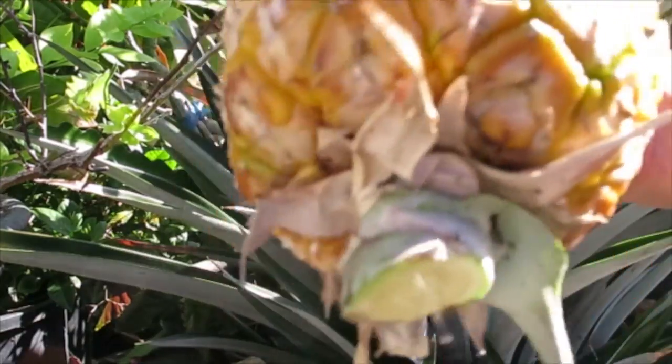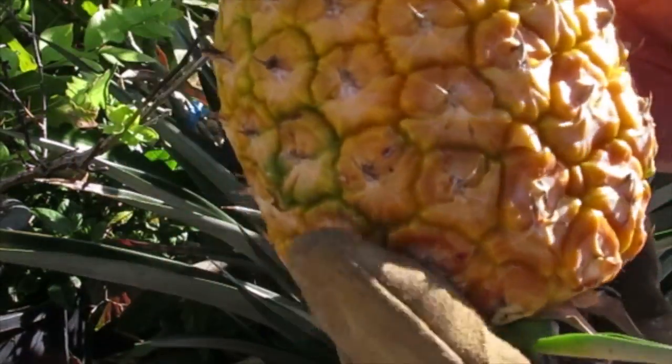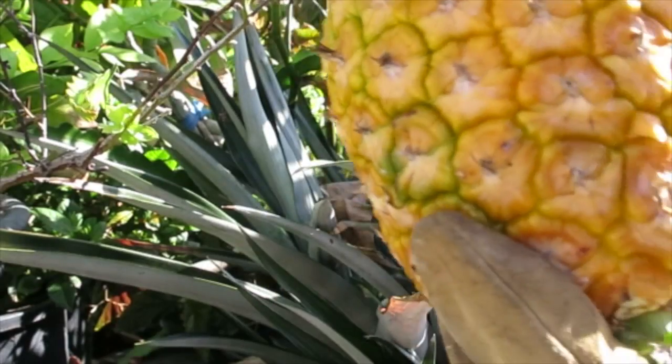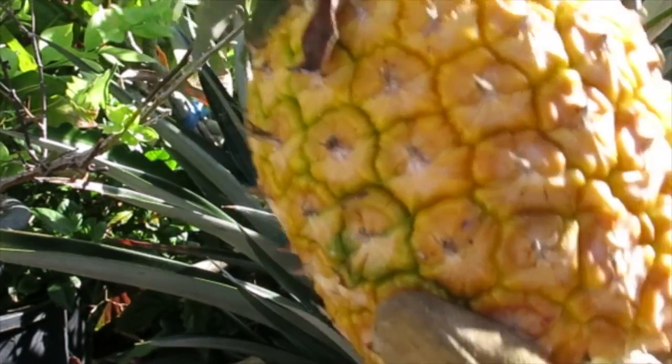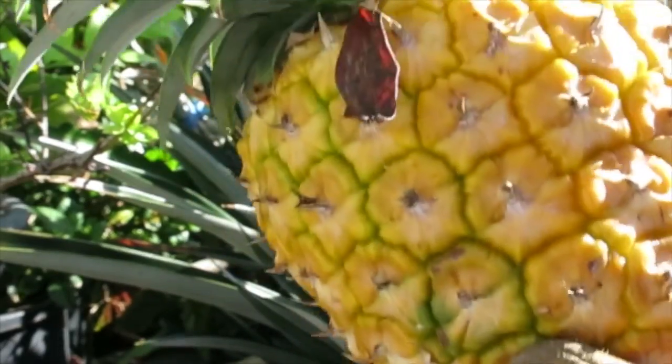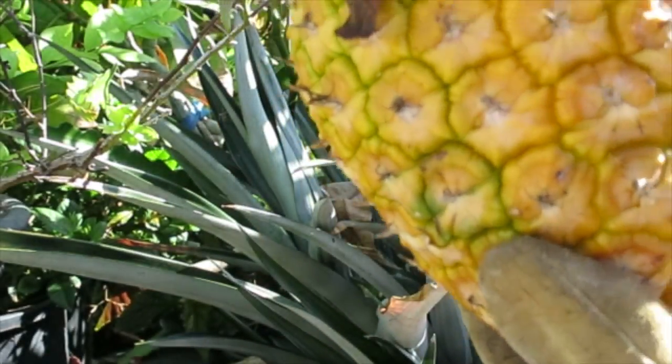So there's the pineapple — pretty nice size. I had to wait two years for it. Boy, it smells good. So I'm going to wash this off, cool it off, and cut it Hawaiian style. And I'll do that on video as well, so stay tuned.